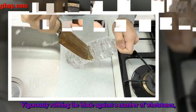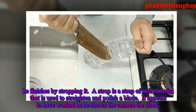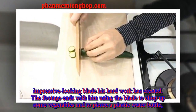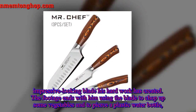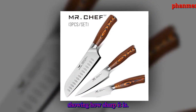He vigorously rubs the blade against a number of whetstones before finishing by stropping it. A strop is a strap of soft material used to straighten and polish a blade. It appears to have worked, as he shows the camera the sleek, impressive-looking blade his hard work has created. The footage ends with him using the blade to chop up some vegetables and slice through a plastic water bottle, showing how sharp it is.